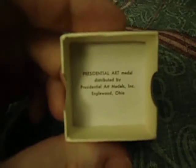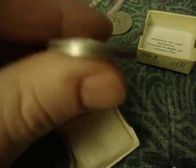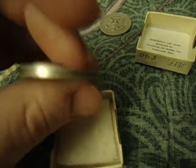Now what these are — they were made by the Medallic Art Company in the 60s and 70s. They are high relief metals. They are each stamped 999 fine with a serial number on the side.